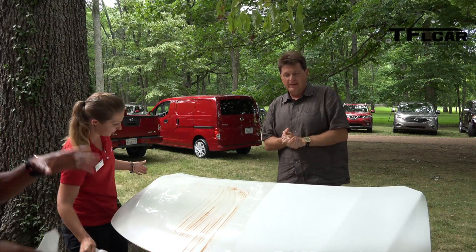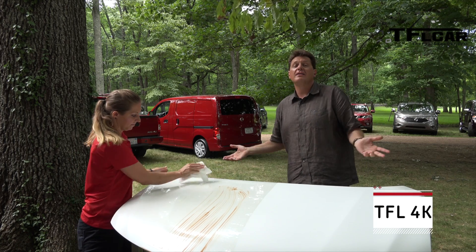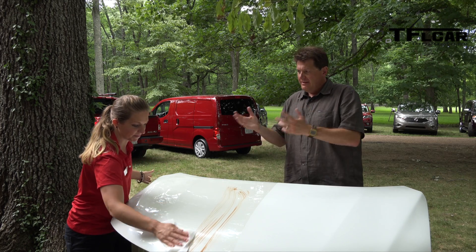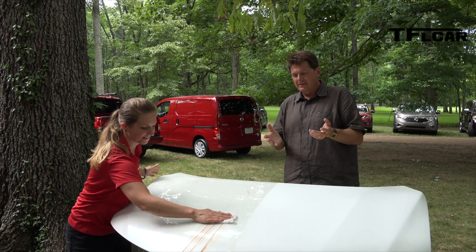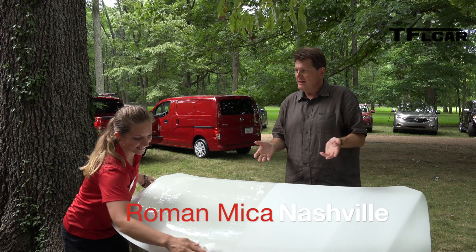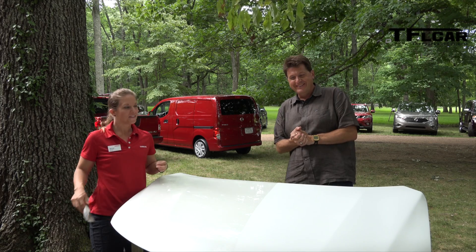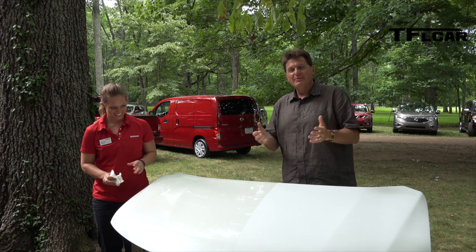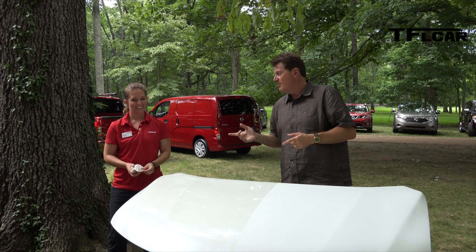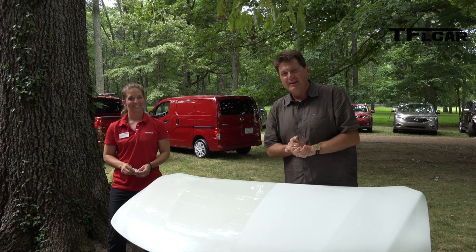I'm here in Nashville where Nissan flew me out to drive all of their lineup, but I found something really cool and fun that Nicole here helped me demonstrate. As you can tell, she's wiping off Hershey's chocolate from the hood of this — a Nissan Leaf. I'm going to let you check it out when she does a demo because that'll build some suspense. That is coming up next on the Fastlane Car.